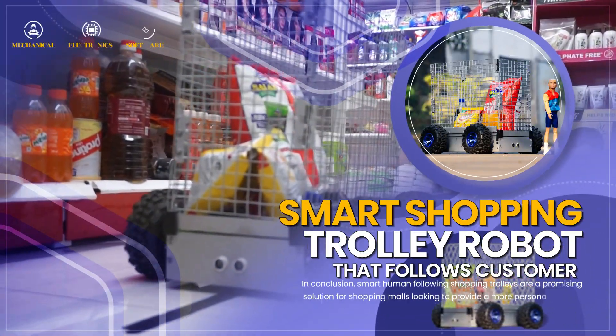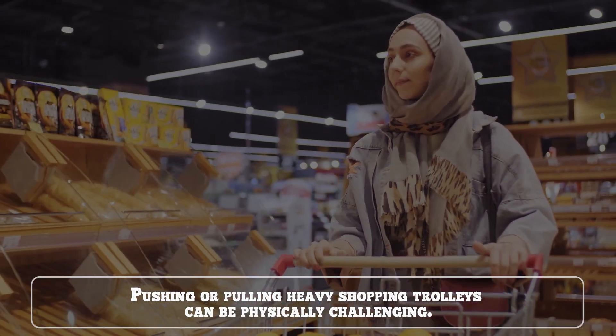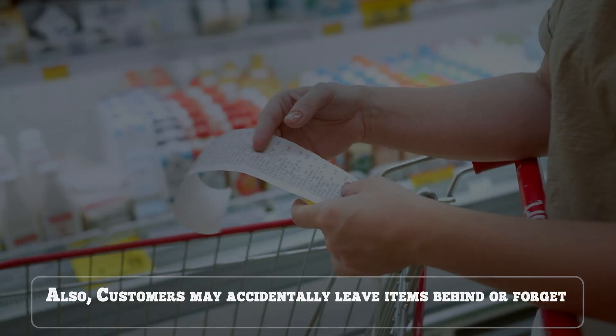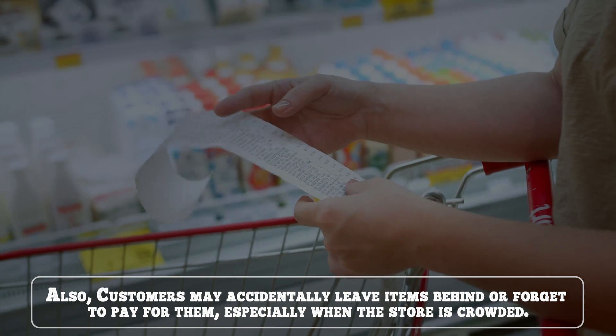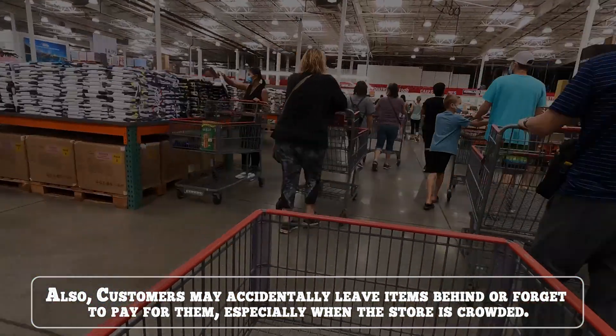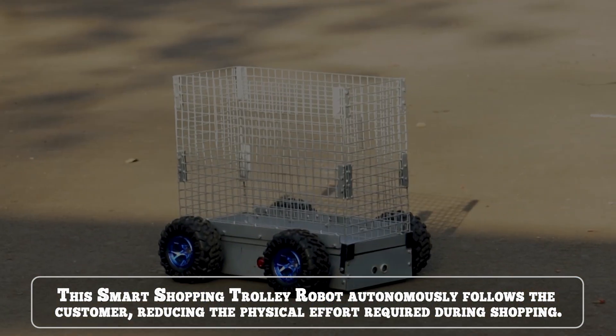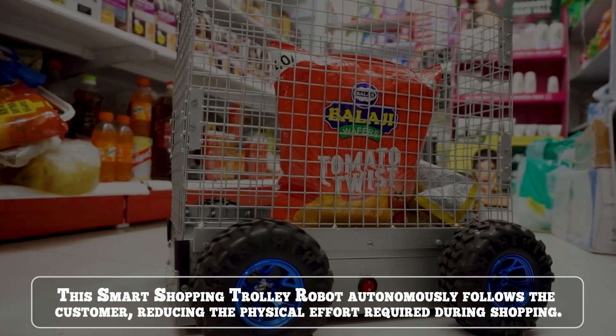Smart Shopping Trolley Robot that follows the customer. Pushing or pulling heavy shopping trolleys can be physically challenging. Also, customers may accidentally leave items behind or forget to pay for them, especially when the store is crowded. This smart shopping trolley robot autonomously follows the customer, reducing the physical effort required during shopping.